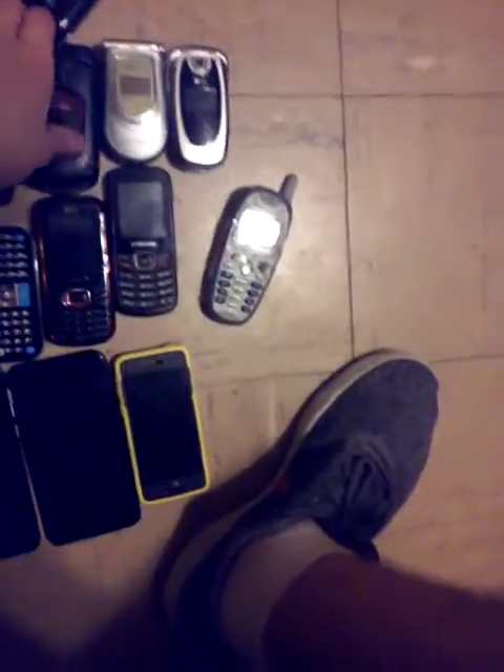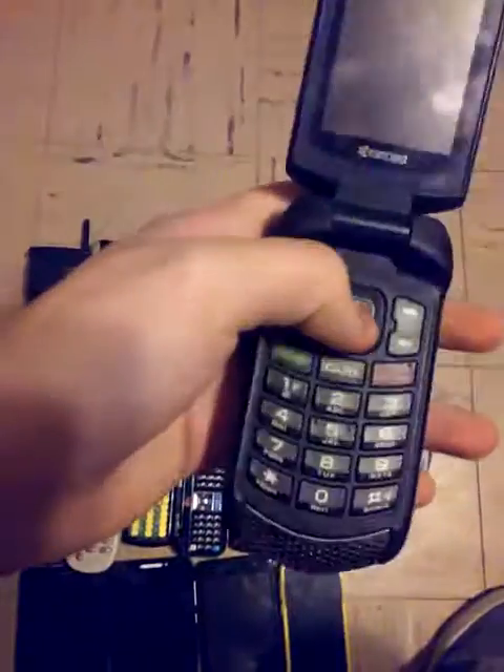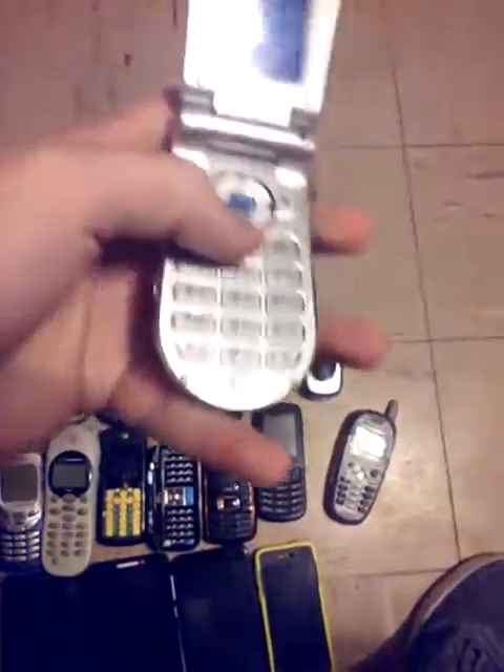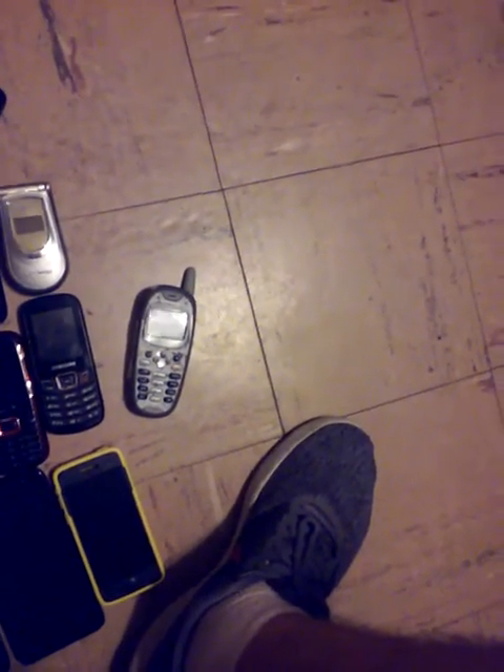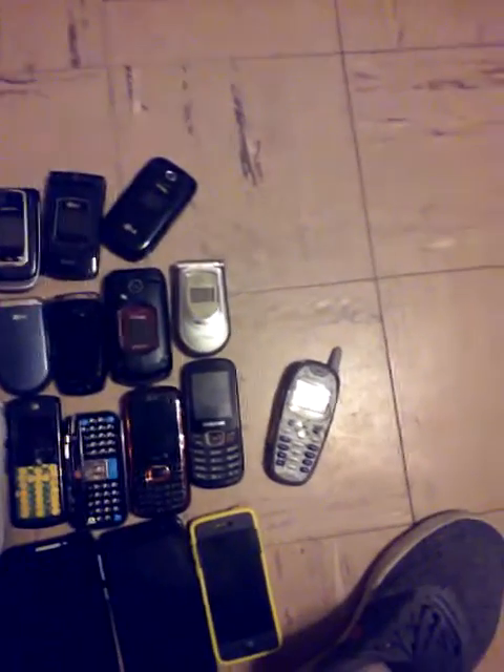This Samsung on Sprint doesn't have a battery on it. Two of my LGs on Verizon. Here's an LG with an unknown carrier — it works perfectly fine. Moving on to the candy bar phones and slide phones.